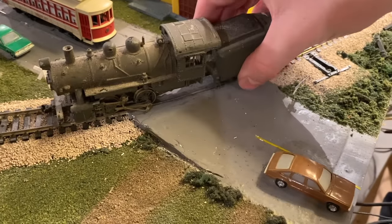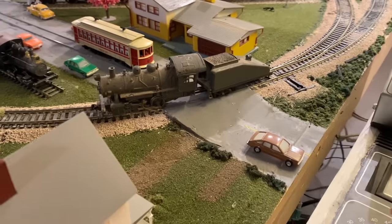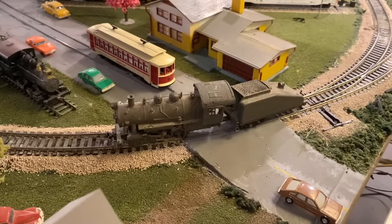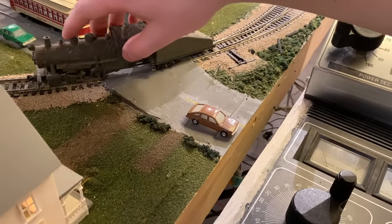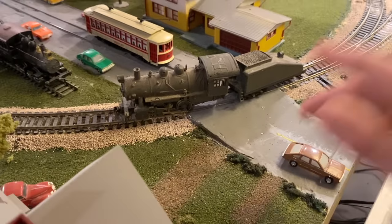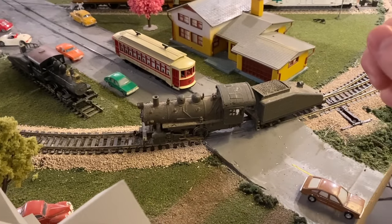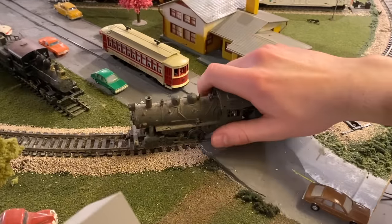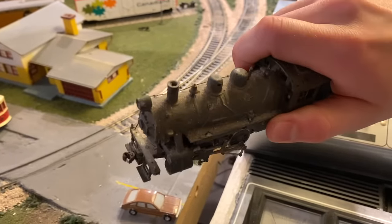It's amazing how much information you can get from just doing a basic track test. We'll give it some power and what we see right off the bat is no current draw, which would mean this thing isn't picking up power. Due to the dirty wheels, let's try jiggling it a bit. And we have high current draw — you can actually hear that. I'm going to shut the power off so I don't burn out the motor. The drive is seized because it's not turning, but the motor is getting power since we can hear it. So we know there isn't an electrical issue but there is likely a mechanical one. Let's bring it back over to the workbench and see if we can figure out what's going on.